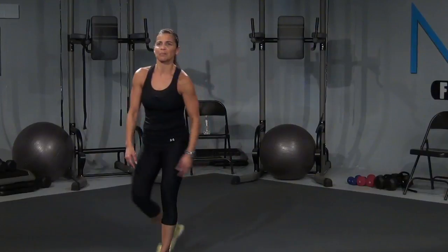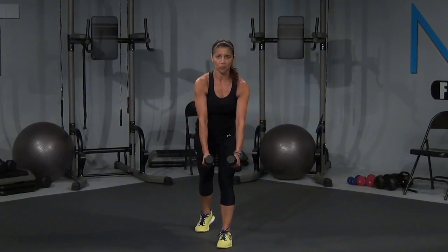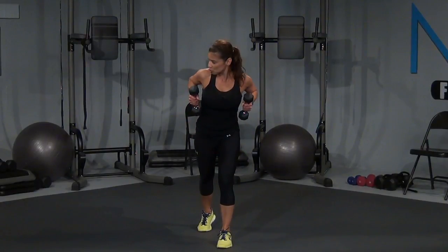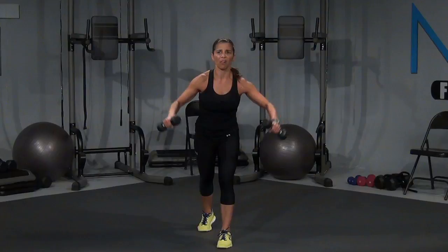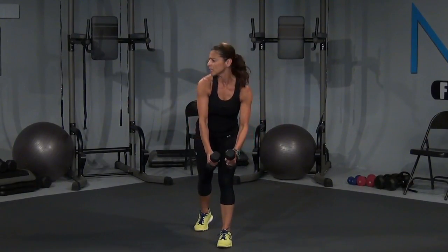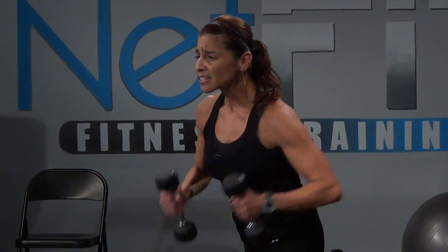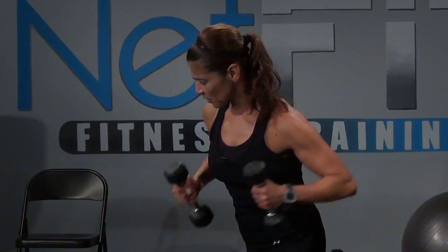All right. Take those dumbbells up. I want one foot forward. Okay, and we're going to go right into a row — palms are facing each other. You're going to bring it, squeeze the elbows, come straight back down, and then you're going to give me a fly. So it's going to be here, here, and here. Squeeze, squeeze, and squeeze. That's it, slightly forward. I want you to focus on squeezing those shoulder blades together as the dumbbells come back.